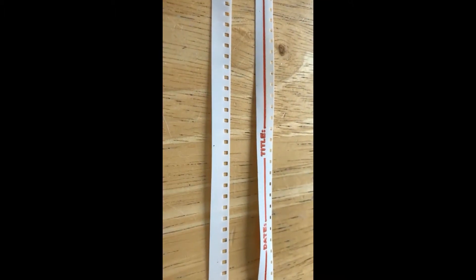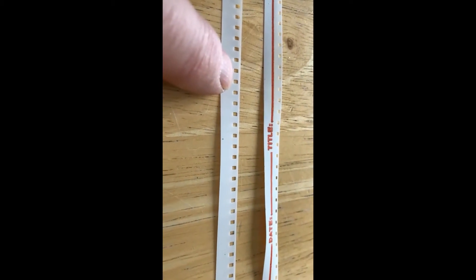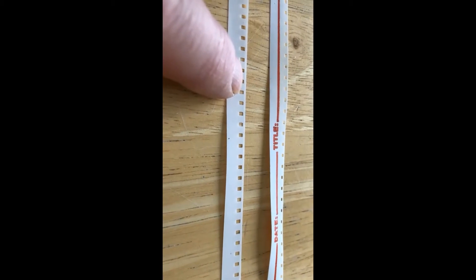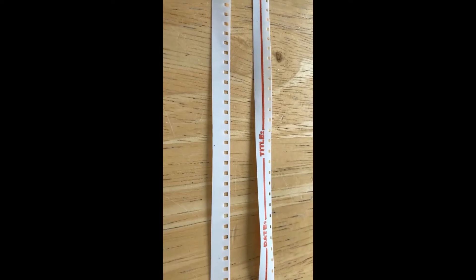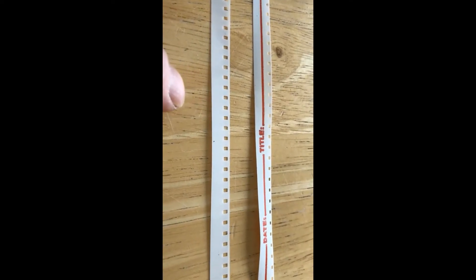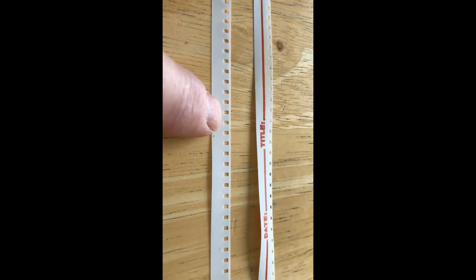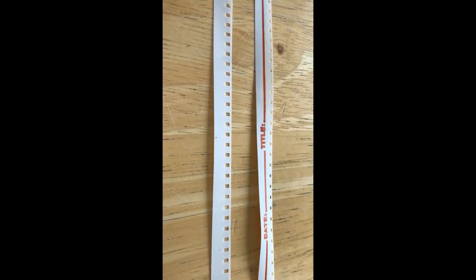You put the film in with the holes at the top towards the inside of the machine, and this edge under the little white tabs. I have read that people are complaining about feeding problems. I experienced this when I ran Super 8 in at the regular 8 settings. Once I had the settings correct, I had no problems at all.